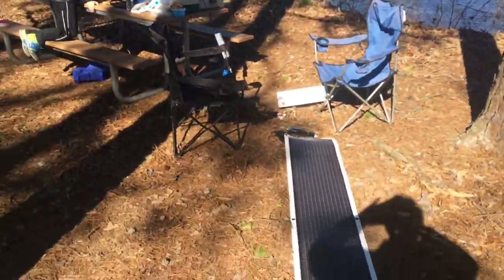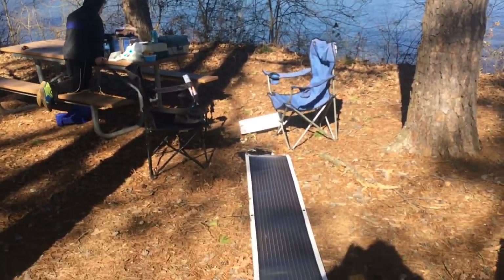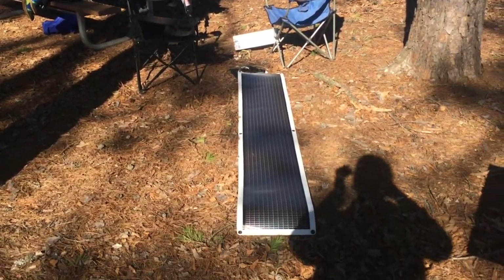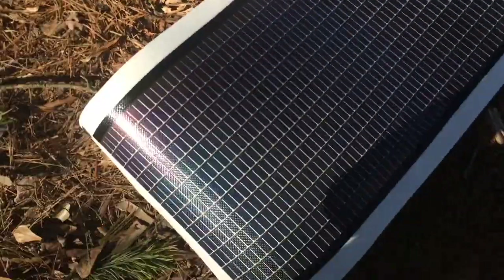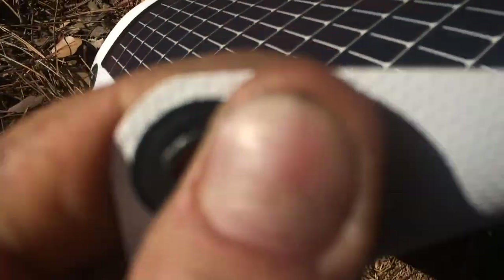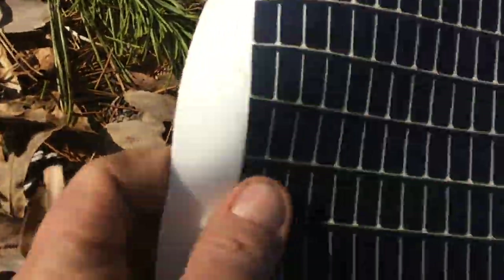It's a beautiful day! This is a cool thing for everyone who goes camping or hiking and needs power. This one is only about two pounds. The material is really industrial — not glass like regular solar panels, completely indestructible.